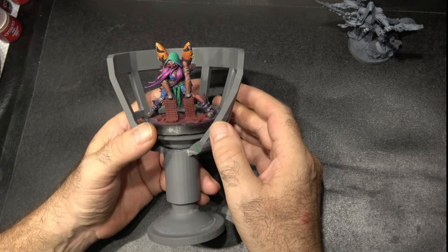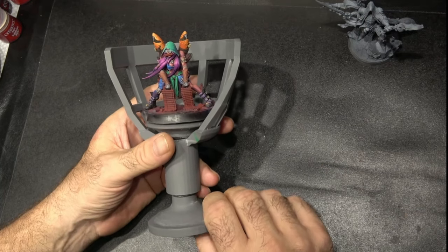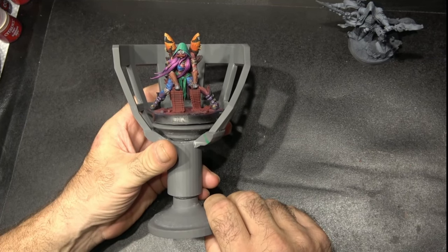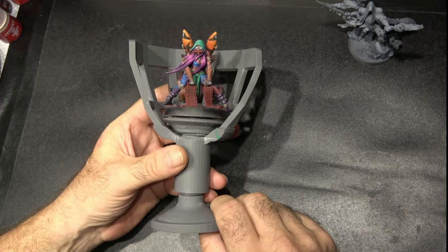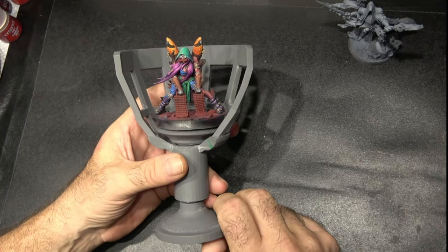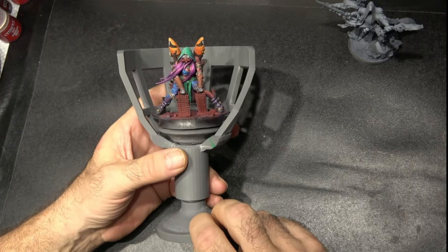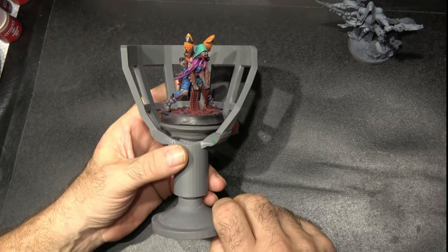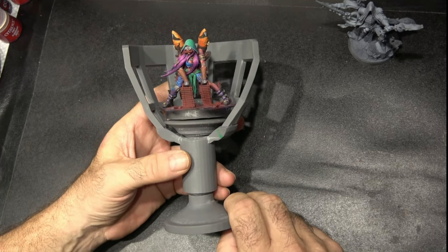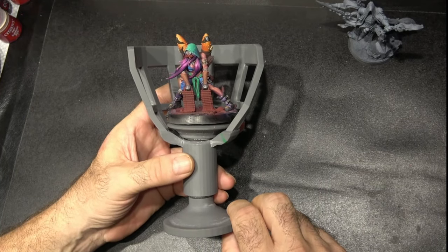So there you go guys — this is the miniature painting chalice. I hope you're going to like it. If there's anything about it that you feel could be better or changed, or anything you like or don't like, put something in the comments below and let me know. I'll take everything into account and answer all your comments. Come and join my Discord, which is in the link in the description — I've got proper design pictures on there. On my Twitch stream and other streams uploaded on my YouTube channel you can see me actually using this live while painting. Check them out and let me know what you think.